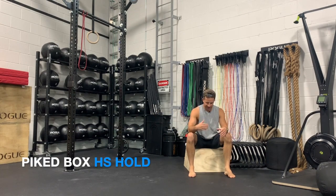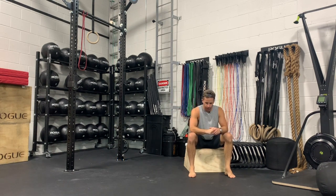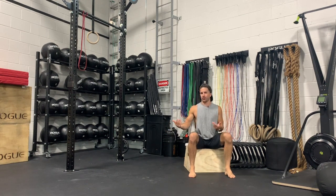These pike box handstand holds are going to be a regression on our chest wall or pike chest wall handstand hold, in order to support or put less stress on our body in order to get in the vertical position.